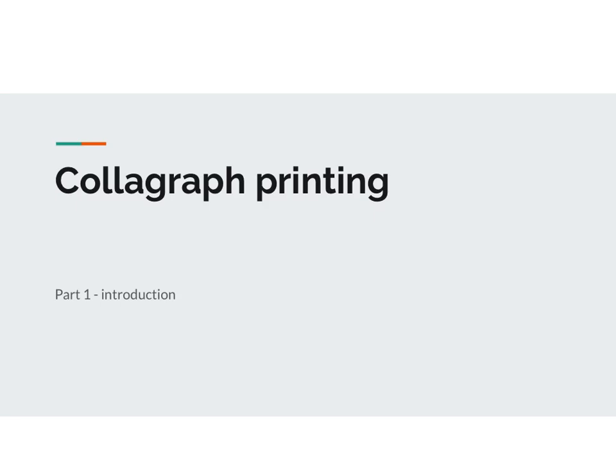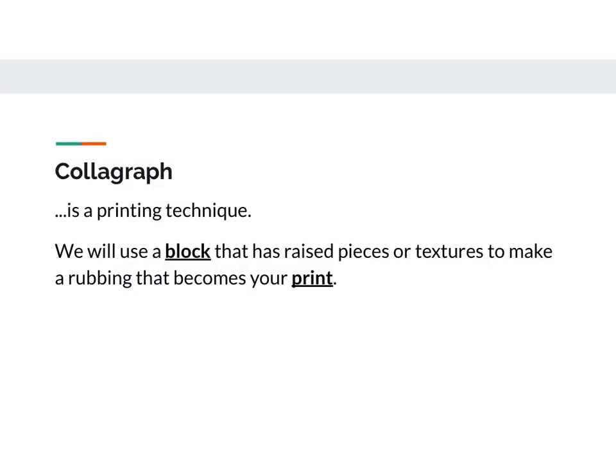For this next project we are going to be doing collagraph printing. Printmaking is an art form where you start with a block and you are able to make multiple prints using that one block onto different pieces of paper. A collagraph is a printmaking technique, and for our collagraphs we are going to be using a block that has raised pieces or textures that stick up off the surface to make a rubbing that will become our print.